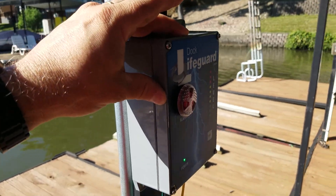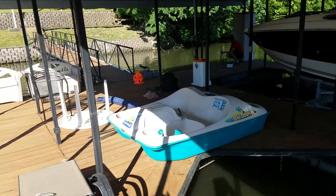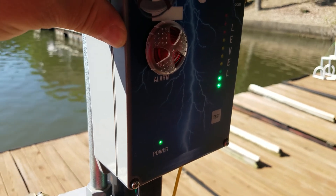Now that the dock lifeguard is installed, we're going to calibrate it. We're going to inject electricity in the corner of the dock and we can see that we've got two LEDs showing but not alarming.